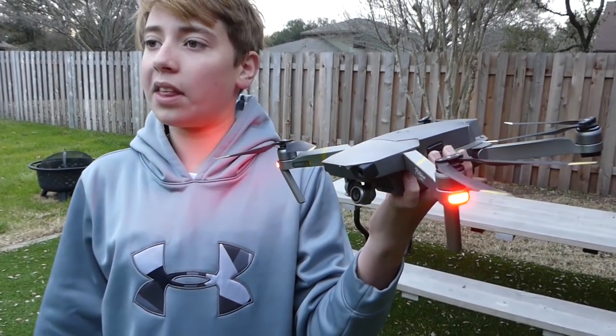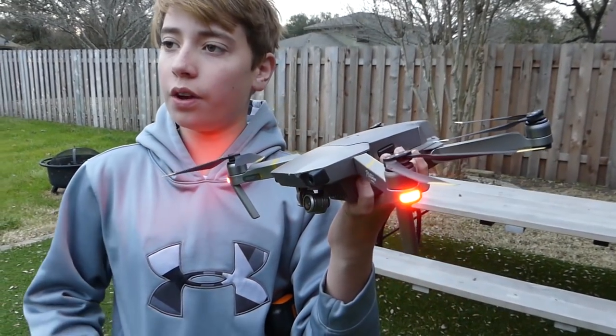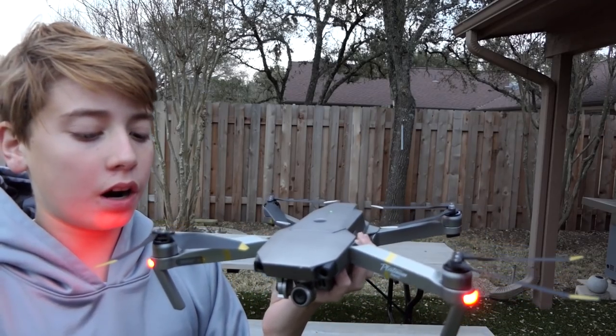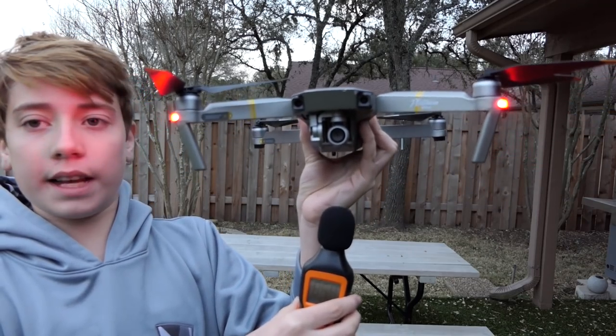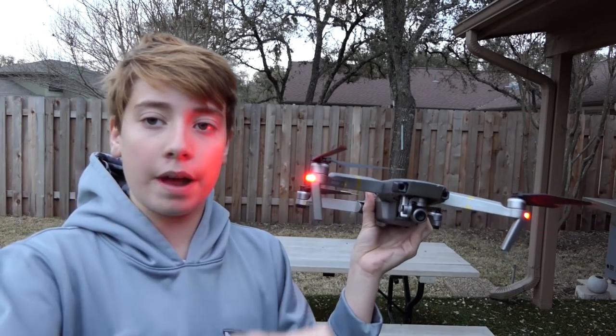Now we're going to do the same thing with the Mavic Pro Platinum. This has DJI's new improved propellers on it, so I really think that's going to cut down on the noise pollution. Again, we're going to go up, stick the decibel reader about six inches underneath it, and see how it compares to the Mavic Pro.